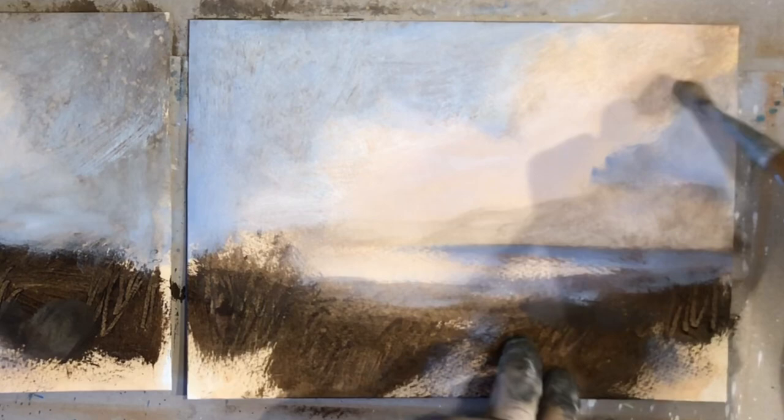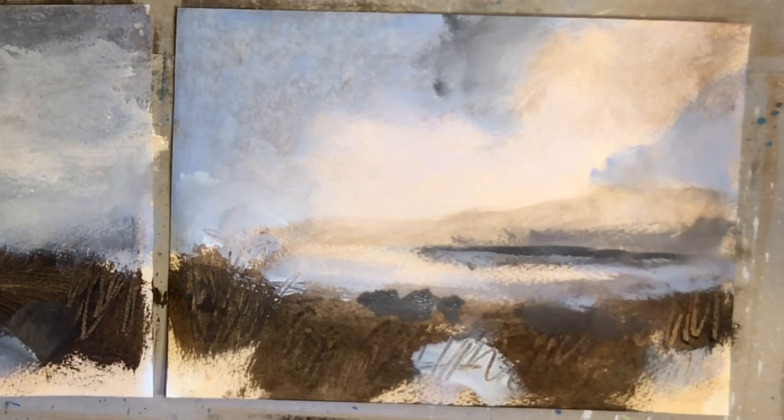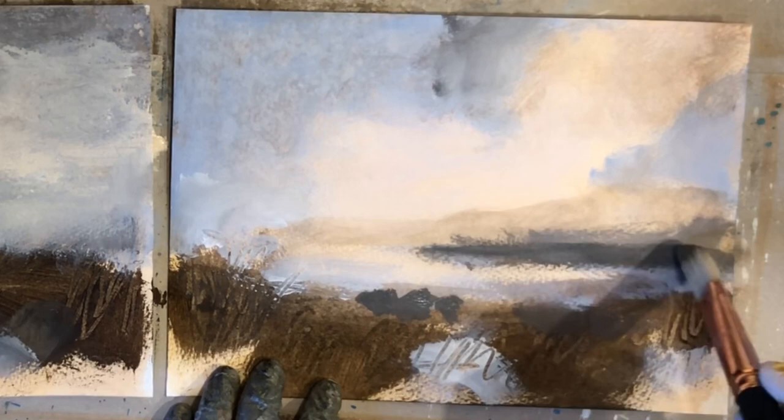And if you're interested to see some more tips and techniques on how to use your acrylics like watercolor, I did a video on that that I'll link to in the upper right corner now. It's called Watercolor Techniques Using Acrylics.